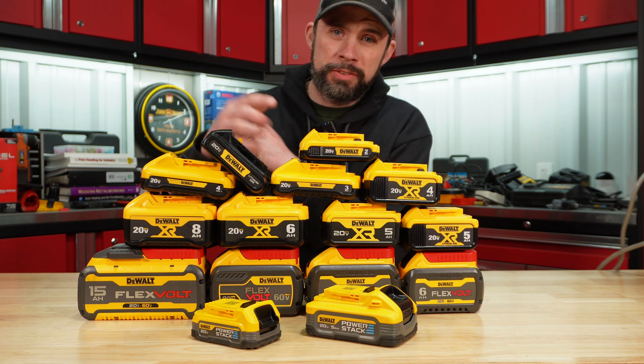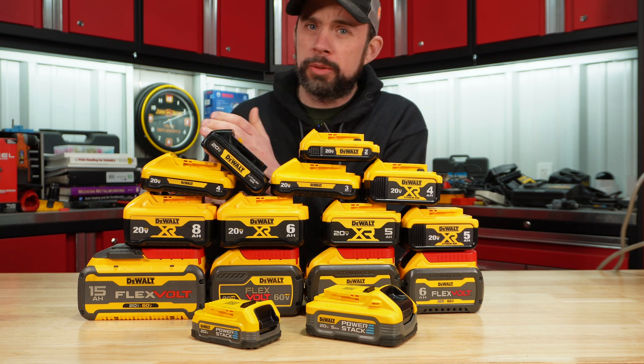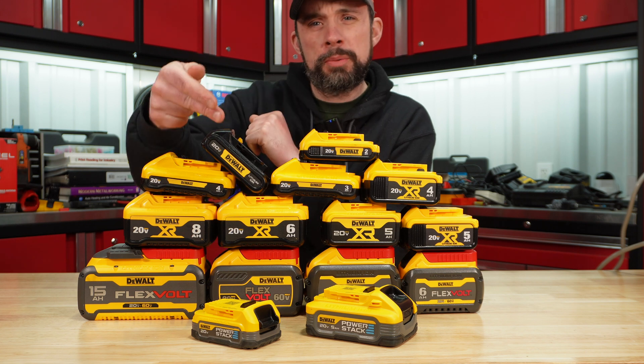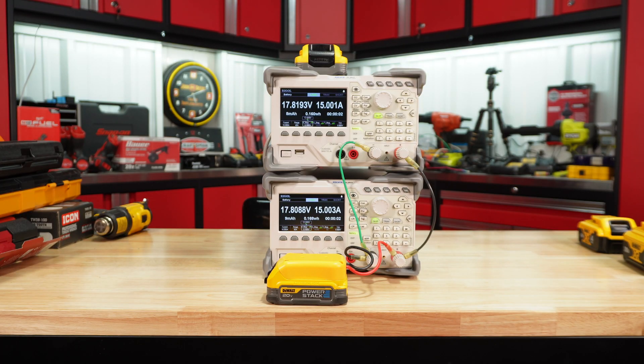Today I'm going to load test all these DeWalt batteries on the load cells like normal, then tear them down to see what cells are running internally and how the circuitry looks, and determine if those power stacks are truly the winners here.